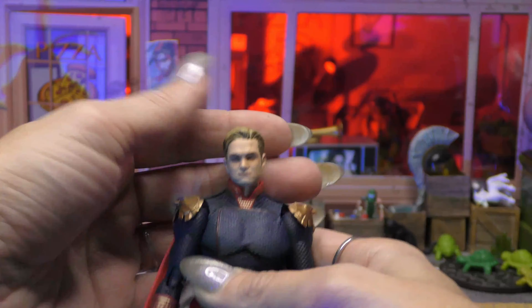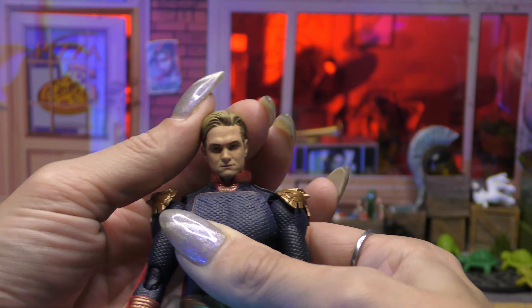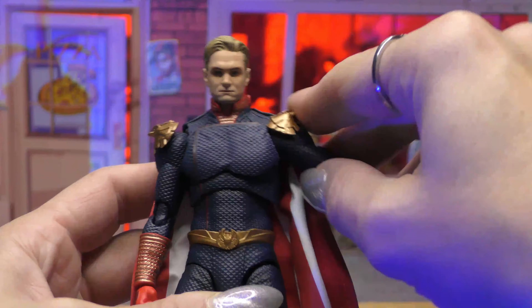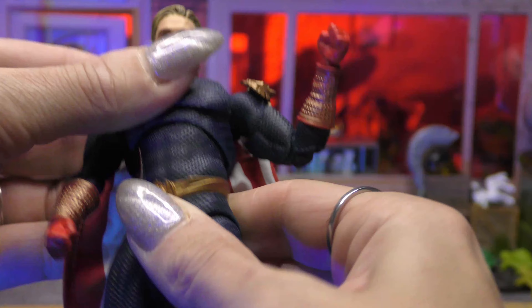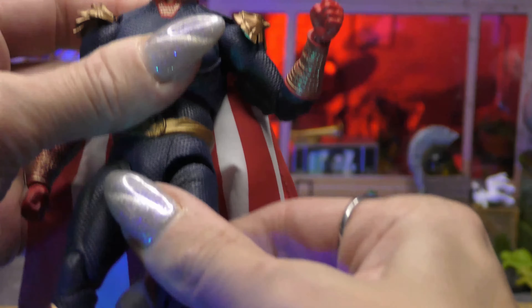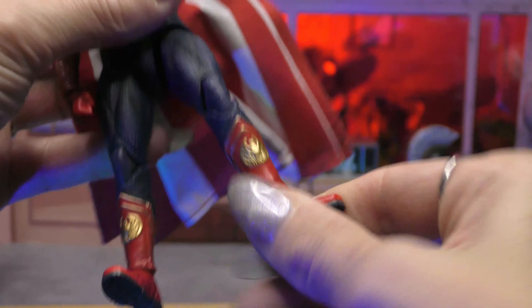Going over the articulation: starting at the head, we get forward and back motion, though it's kind of limited. Side to side is decent. Shoulders come up about 90 degrees - those shoulder pieces get out of the way. There is a butterfly joint and a bicep cut, so these are articulated. We get double elbows that come in almost 90 degrees. No wrist cut but we do get ball pegs at the wrist. There's a ball peg at the torso and at the waist, so he can go forward and backward. Legs come forward, we do have a slight drop-down, no thigh cut, double knee - he can very easily kick his own butt. No boot cut but we do get ball peg rockers and toe articulation.